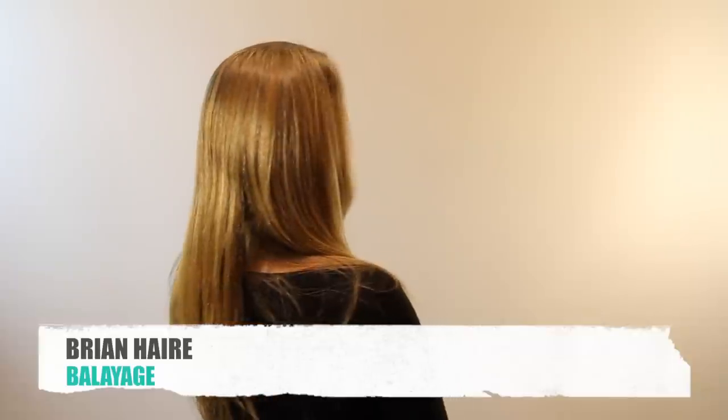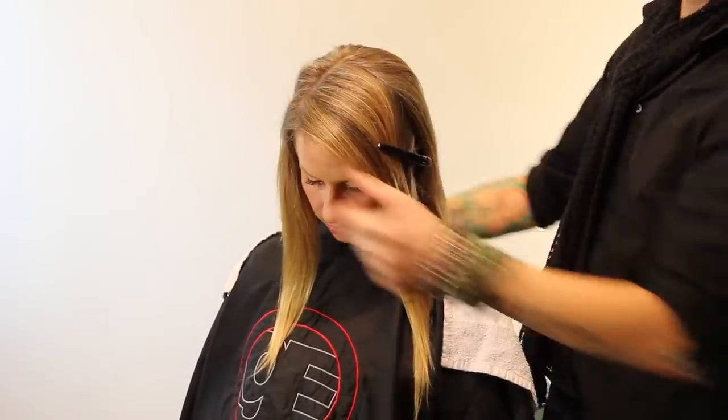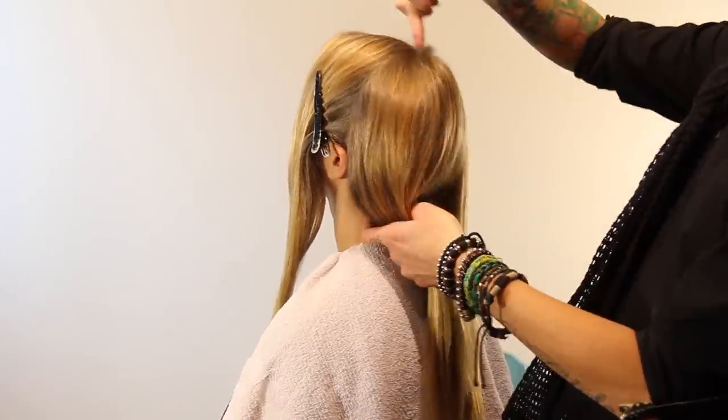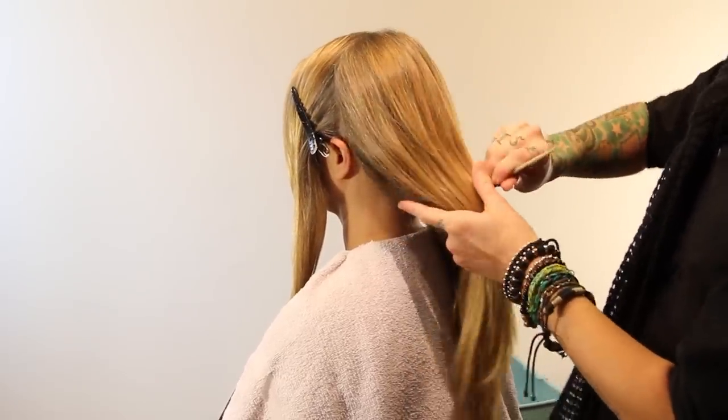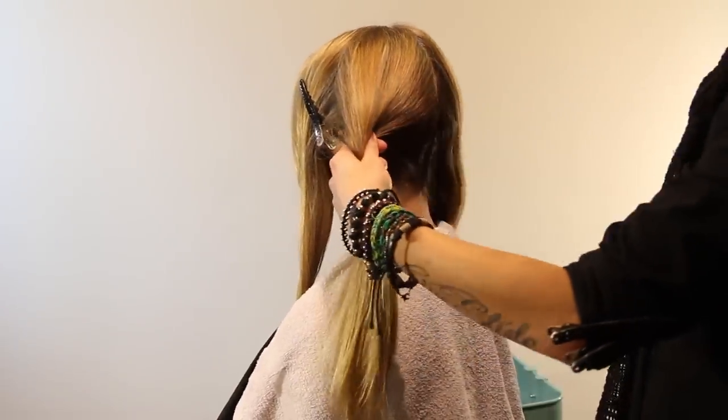Hello everybody, Brian Hare here, and today we are going to be going through a how-to on hand painting balayage. We've got our lovely model Kate here. She is no stranger to balayage — she'd had it in the past and was a really big fan of it. You can see there's some that's grown out, but my goal here was not only to give her balayage highlights, I really wanted to brighten her up a good bit, so you'll see that in the before and after.